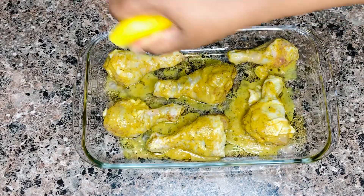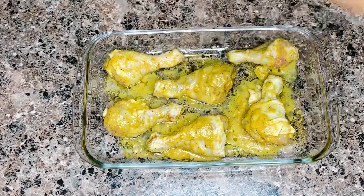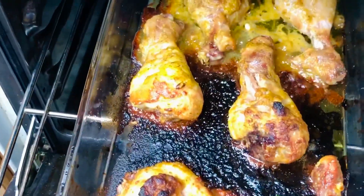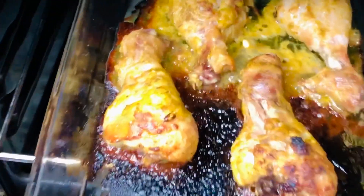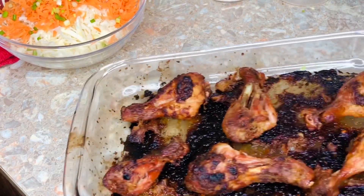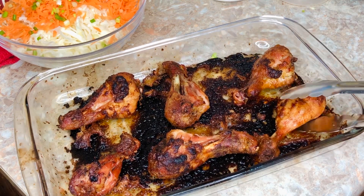Now I'm squeezing half a lemon on the chicken — yes, I decided to add lemon. I love lemon desserts, lemon color, lemon flavor, everything lemon! About 30 minutes into our baking time, part of my chicken is done so I have to turn it for the other side to bake as well.